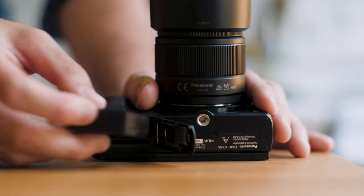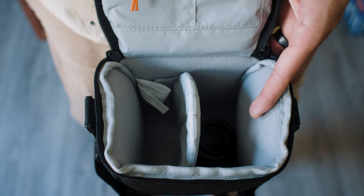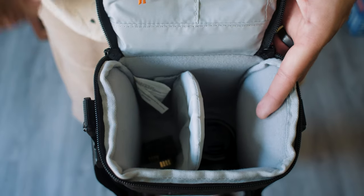Battery life is pretty decent as well. I can get around an hour to an hour and 25 minutes out of a single battery. They're really small batteries, but you can fit multiple in a small bag when you're out on a shoot.